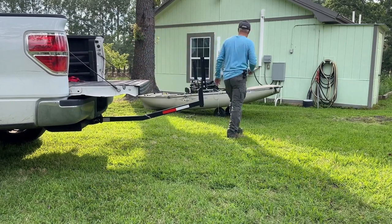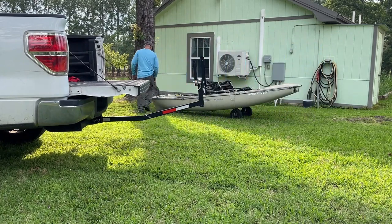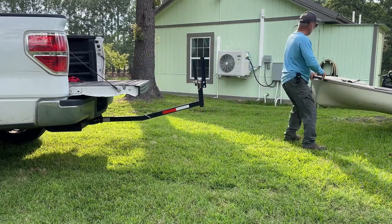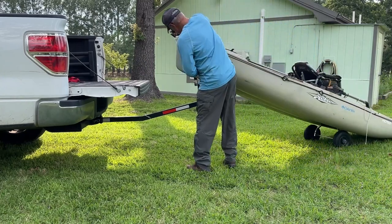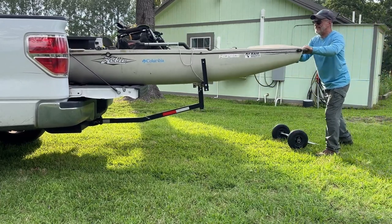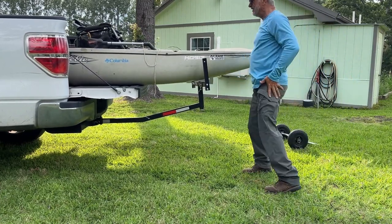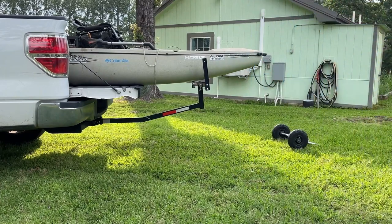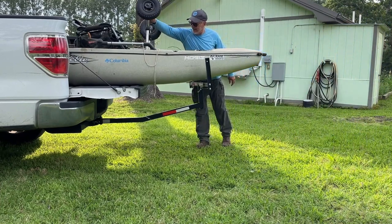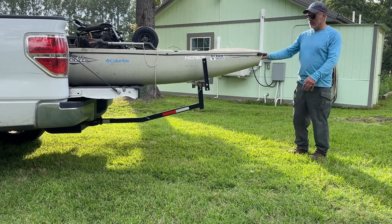Alright, let's load this. Sorry for how my kayak looks — I haven't washed it in a while, I'll be doing that very soon. I like it! Yeah, that's going to work great. It makes loading and unloading my kayak so much simpler. Now all I have to do is tie it down and we're in business.